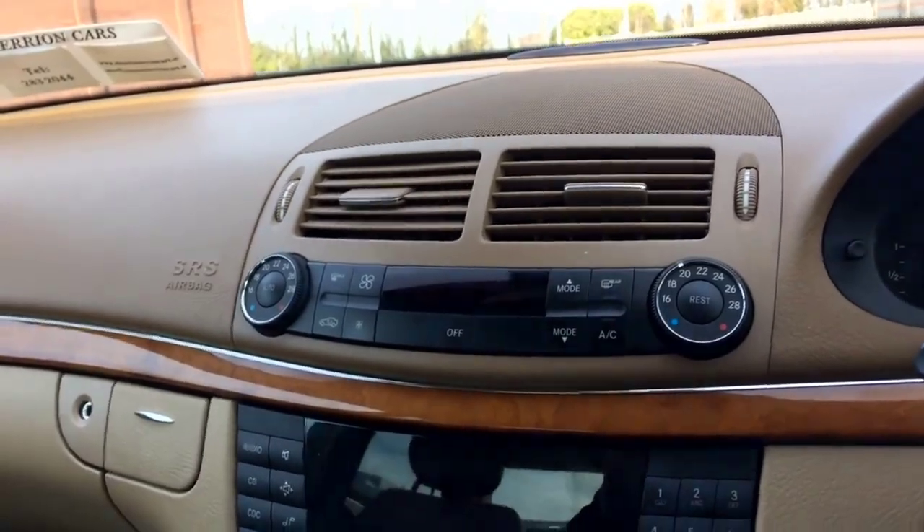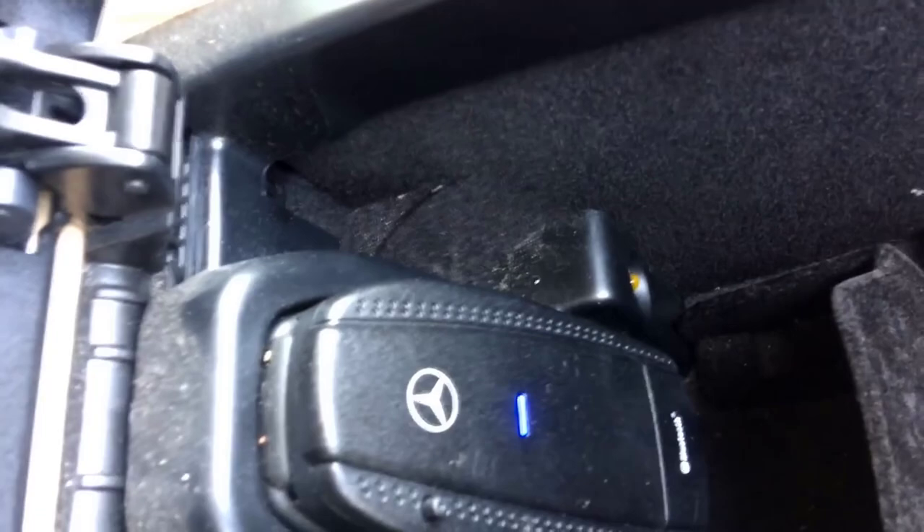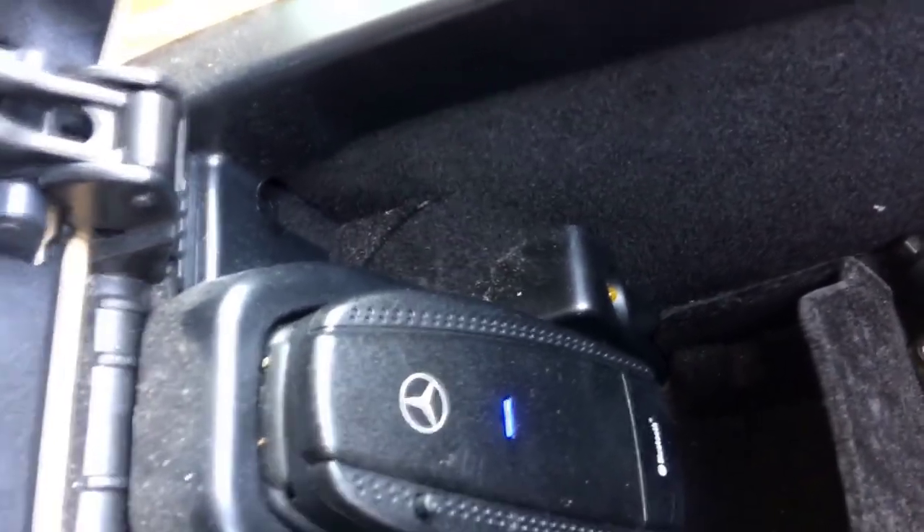What you need to do is find the Bluetooth on your mobile phone, switch it on, and go into your Bluetooth settings — that's the first thing to do on your mobile phone. Next, here in between the seats of your car there is a box, and you will find your Bluetooth device here. It has a blue light on it. Once you have switched on your mobile phone Bluetooth, click here at the very bottom of this Bluetooth device.